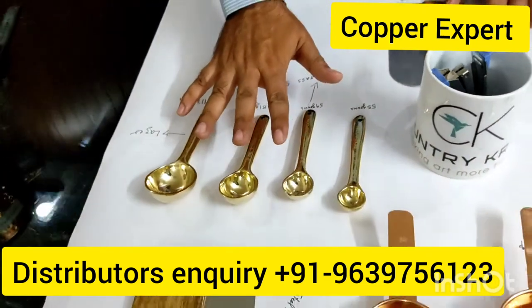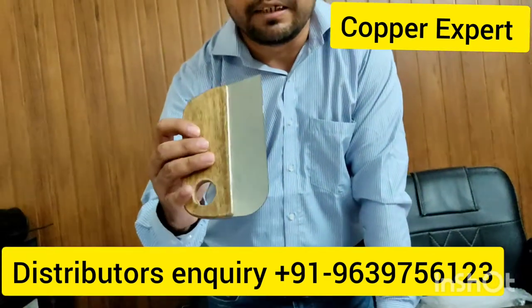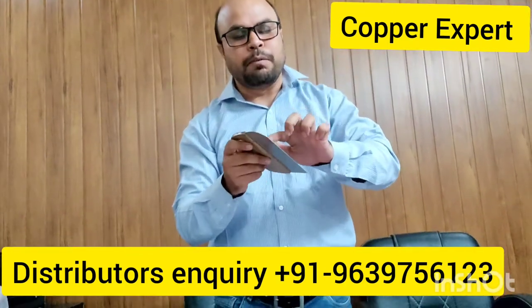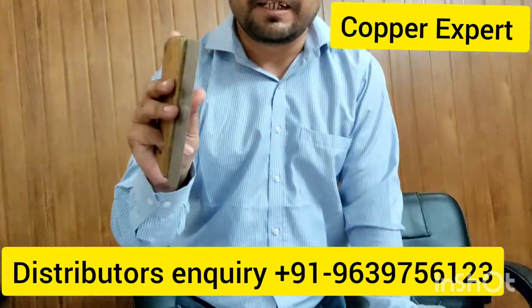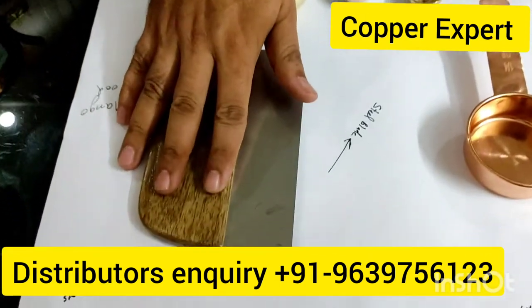This is a spoon — all these are miniatures. This is a cutting knife; it has a mango wood handle and a steel blade. In India, the cutting knife is used very little, but outside India it is used a lot.